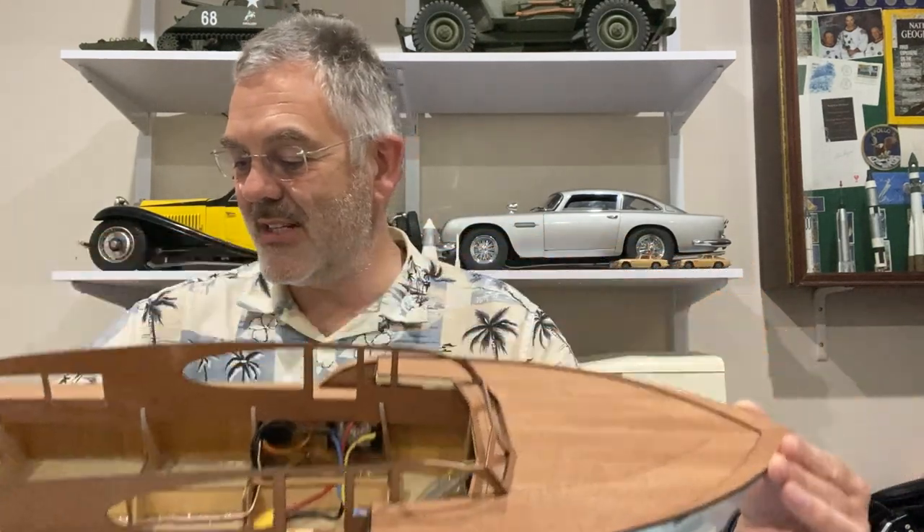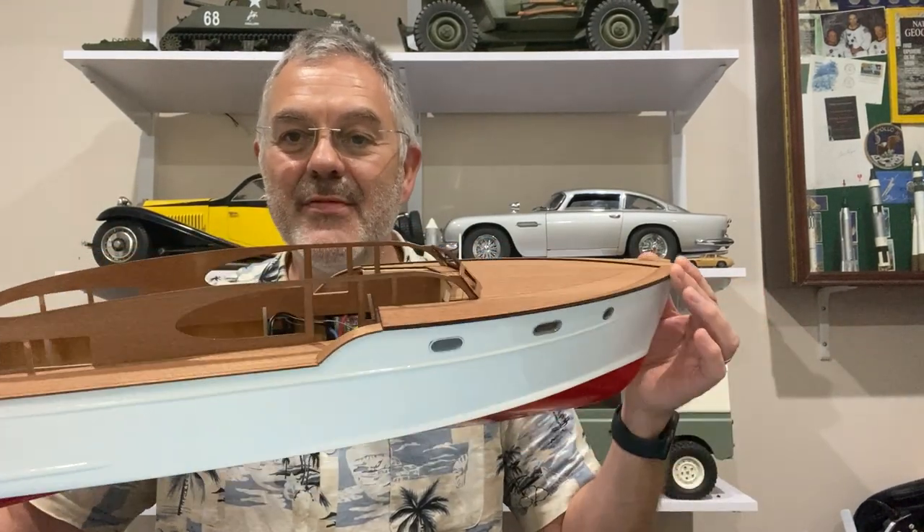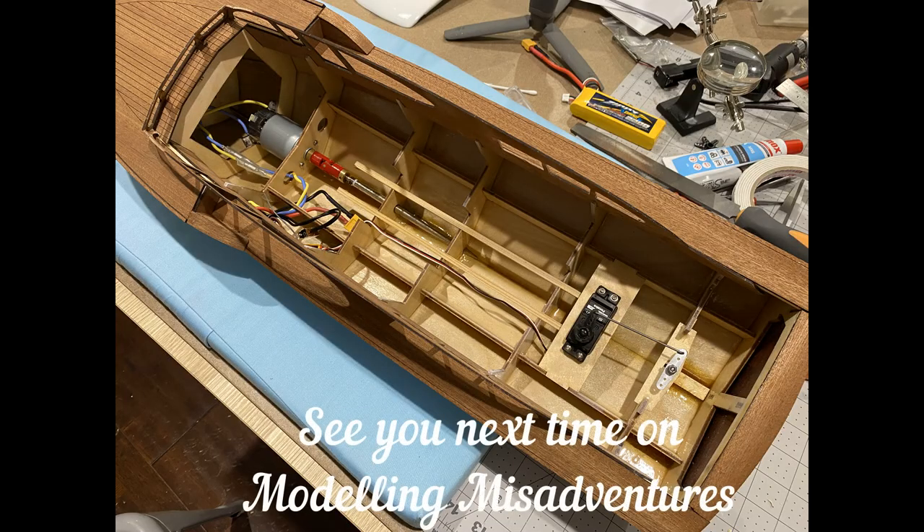In the next video I'm going to have a go at modifying the roof of this section to make it look more like a Chris Craft Corvette. But for now, thanks for watching and I'll see you next time on Modelling Misadventures.